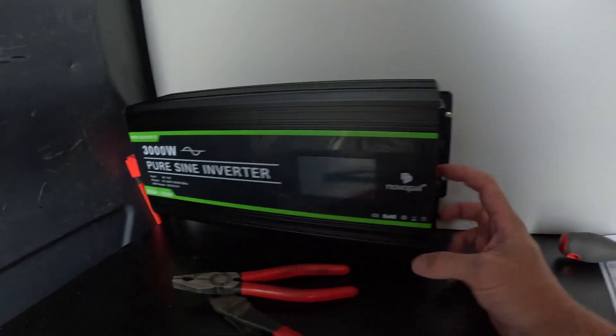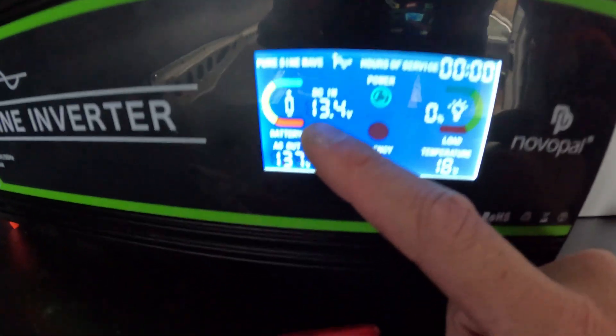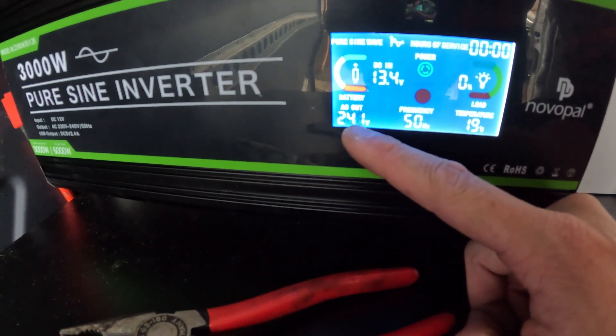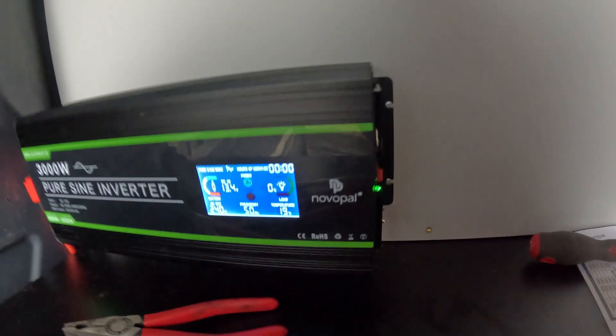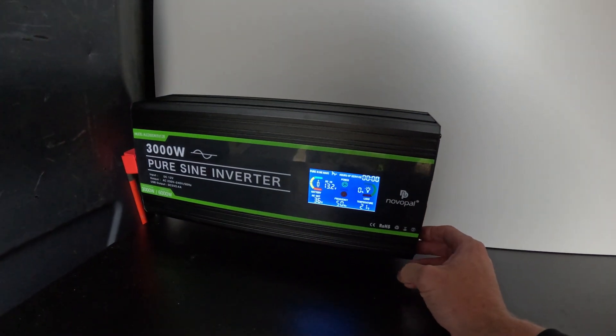That is all our terminals connected, so now if we flick this on — here we go — we have power. It tells you there, you've got 13.4 volts in, our AC output is 240, and it tells you the temperature and all that. That is us all finished then — we've got our charger up there, battery there all nice and secure, and inverter here — all done.